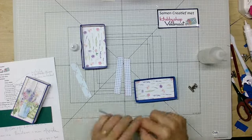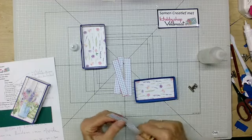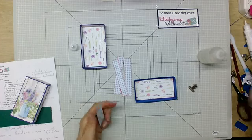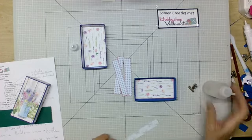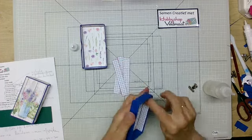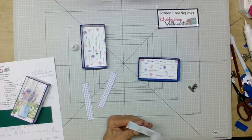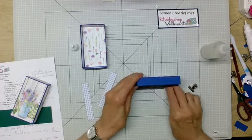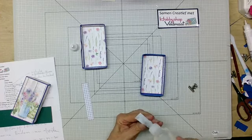Zoals ik al zei: we gebruiken de letters 'van harte', ongeveer 4 cm hoog en 3 cm breed. Dat zijn malletjes van Dutch Doebedoen waar je ze gewoon kan natekenen. Je kan ook gewoon met een mal gaan werken. Kom je er helemaal niet uit of heb je er echt helemaal niks, dan kan je ook zeggen: ik ga het gewoon met Word doen — die letters maken en dan uitknippen. Ik probeer altijd iets te verzinnen wat iedereen kan. We doen ook heel vaak met de Samen Creatief dat we niet zoveel stansen, want dat kan lang niet iedereen.